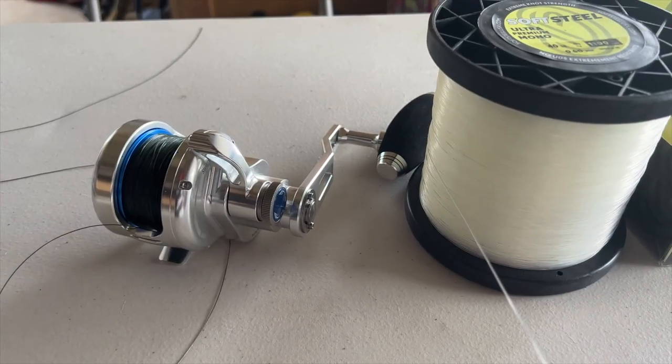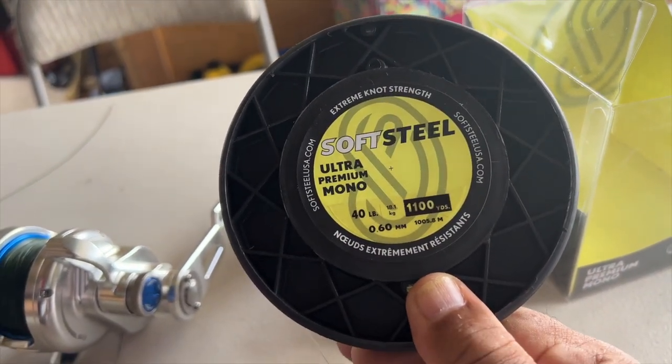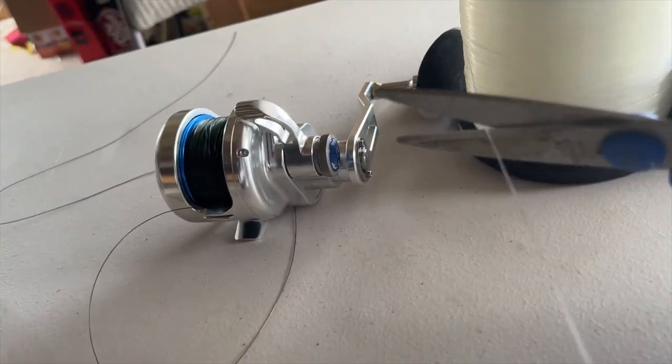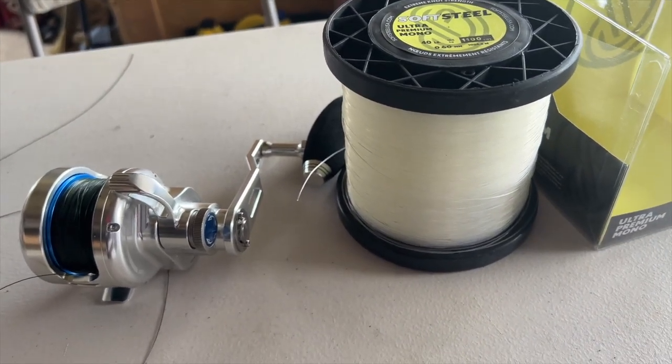I took eight very long arm lengths of Soft Steel Ultra Premium mono, 40 pound. Eight really generous arm spans off this spool. I'm going to put 40 pound mono on 40 pound braid. I think I'll use a double uni knot.